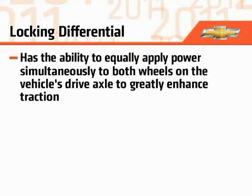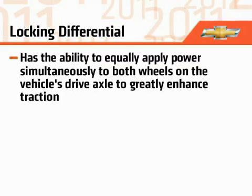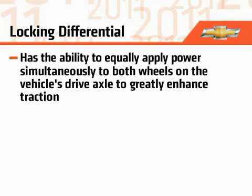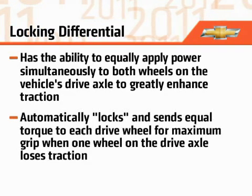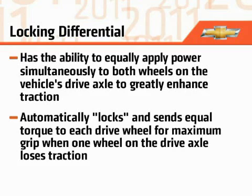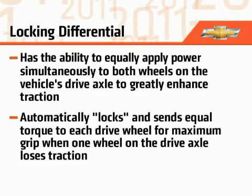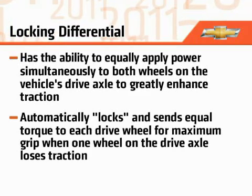A locking differential has the ability to equally apply power simultaneously to both wheels on the vehicle's drive axle to greatly enhance traction. When one wheel on the drive axle loses traction, the differential automatically locks and sends equal torque to each drive wheel for maximum grip.